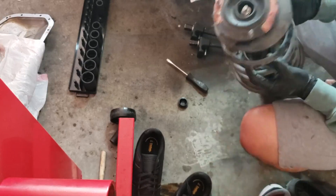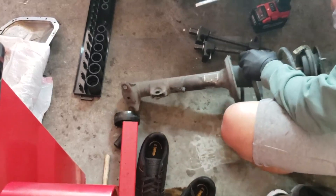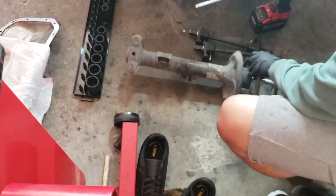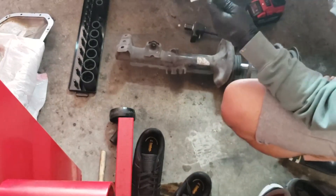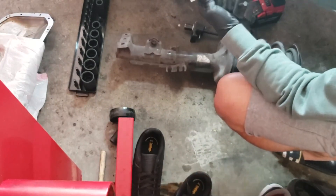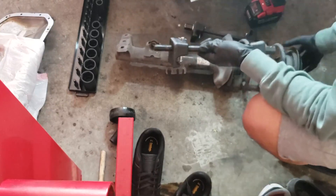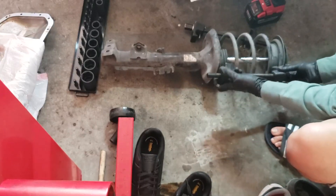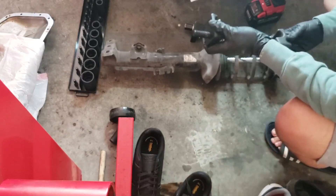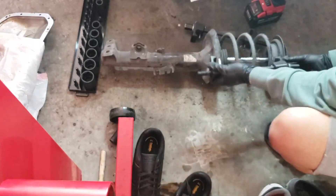We're going to try and compress these first. I'm going to reuse this one so I'll keep it on the side. Here's how this spring compressor works - this end is the loose end, and where you attach the extension is right over here. You want to use the impact over here where we have the most space.